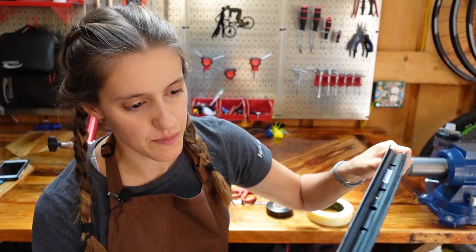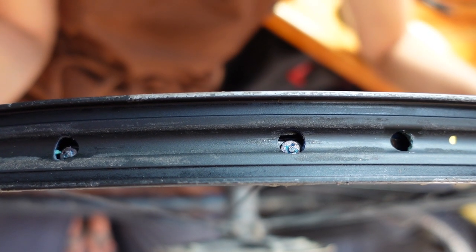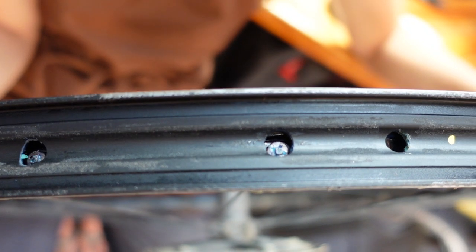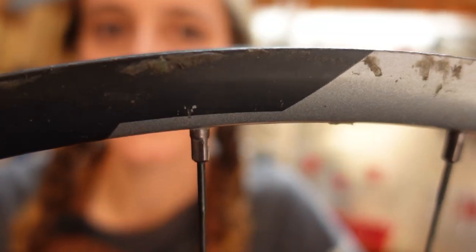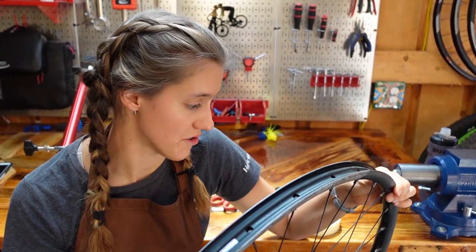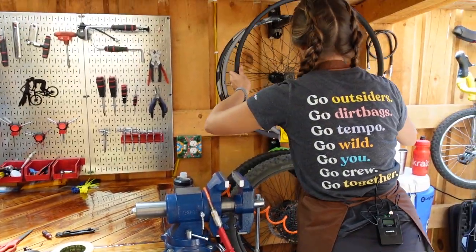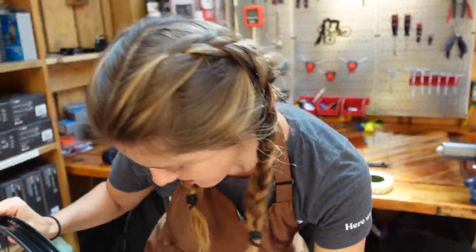What does the rim tape do? Spokes are just screwed into the wheel. To install your spokes, you have to drop the spoke nipples through these holes, and then those attach to the spoke — which means you have holes, which makes tubeless hard. For comparison, look at a brand new wheel. This is the same wheel but unused. As you can see, it does not have visible holes because there's rim tape on it. This is done in the factory super well, and that's what we're going to try to replicate today.